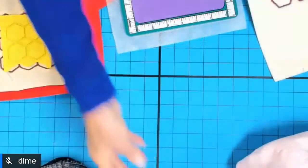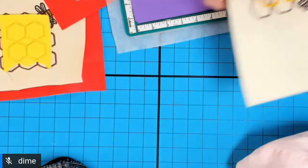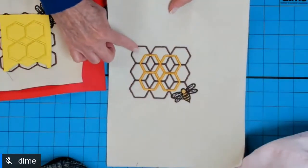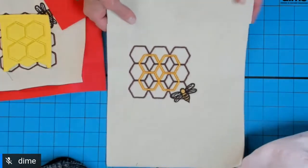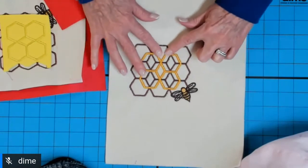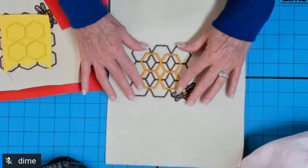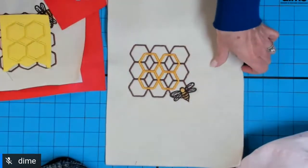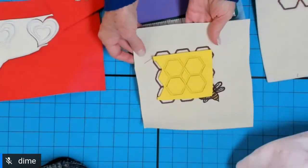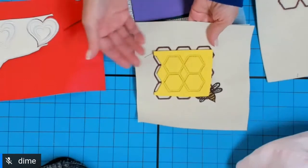I had some fun with a beehive design I created — kind of a honeycomb — and then added a lace bumblebee. My first color is just plain satin, and then my gold element is the puffy foam. And here is one in progress that I'm going to share to show you the process of removing it.